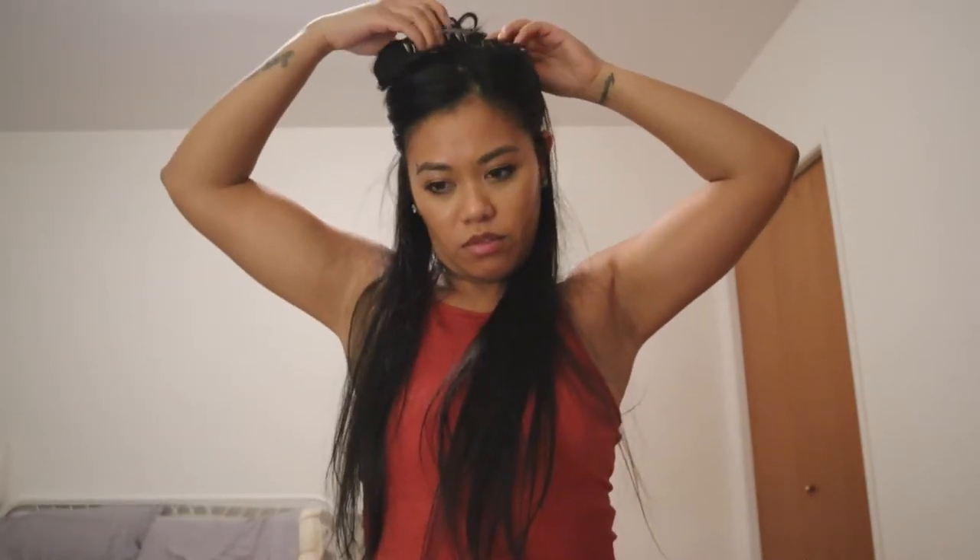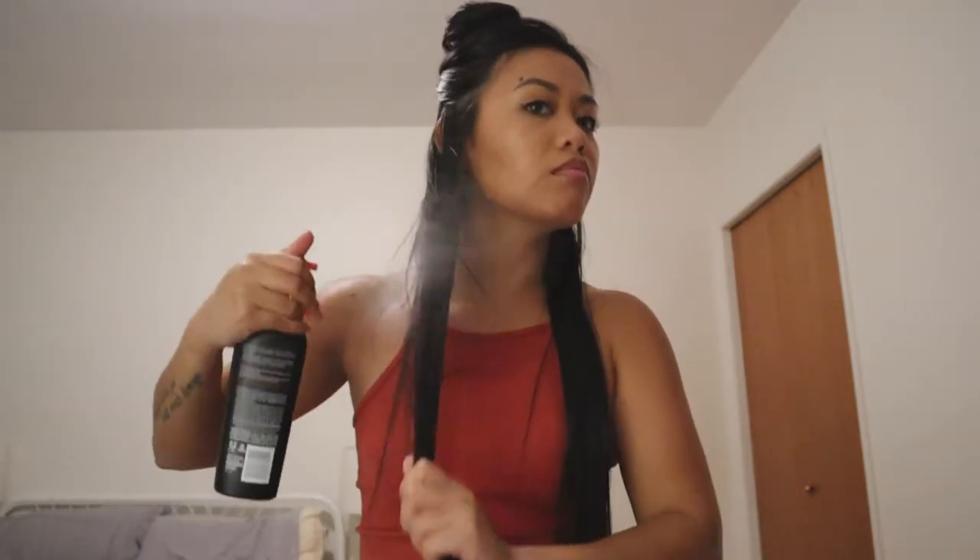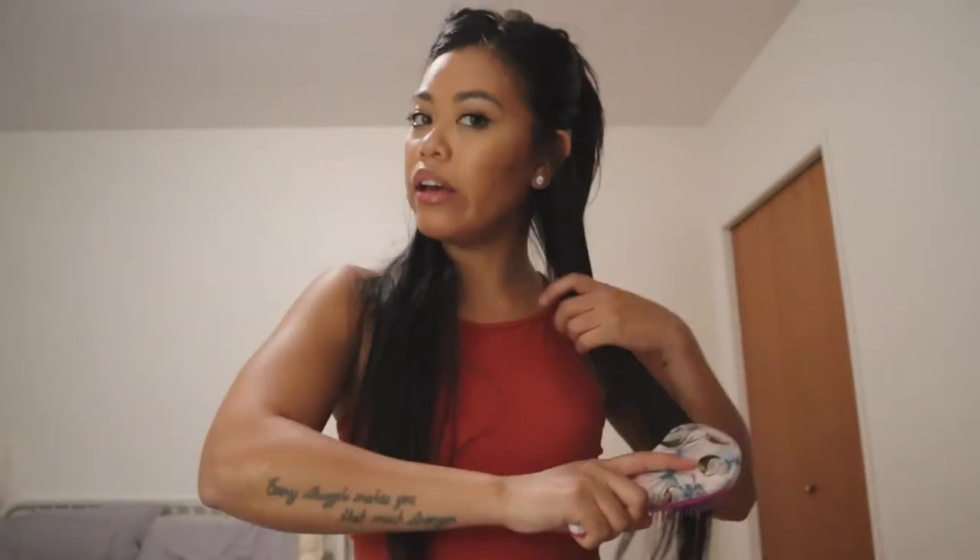First off, I will always start by sectioning my hair. I usually section it into three sections: the bottom, the middle, and my bangs area. Then I apply my heat protectant — just spray a little bit of that.